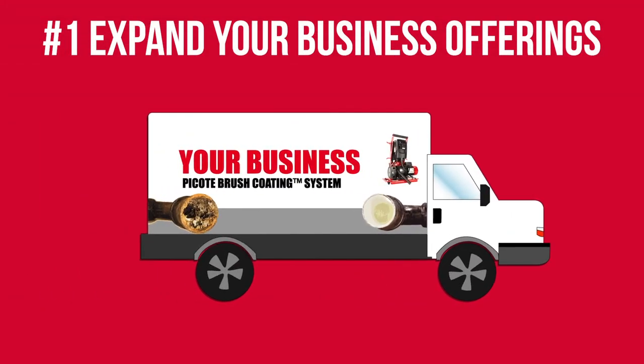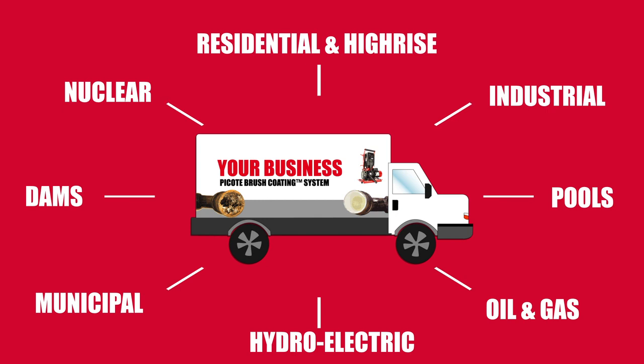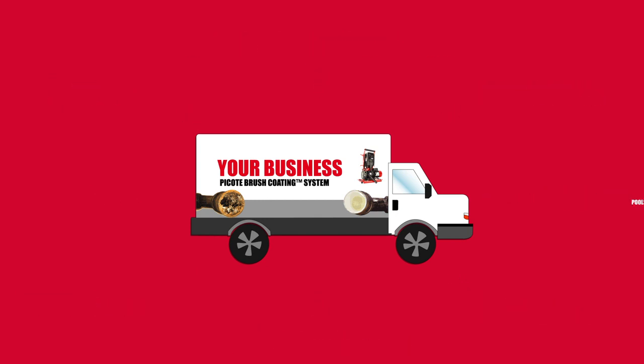Pipe coating creates a wide range of opportunities for your business to grow. Take coating into residential and high-rise, pools, hydroelectric, and more.